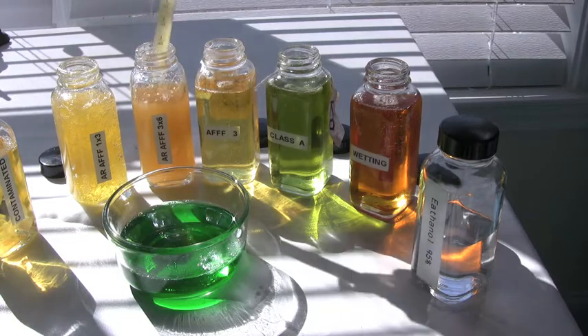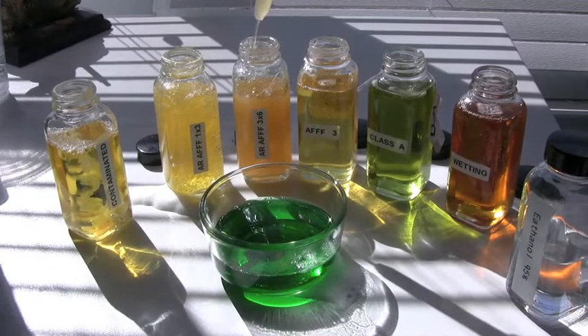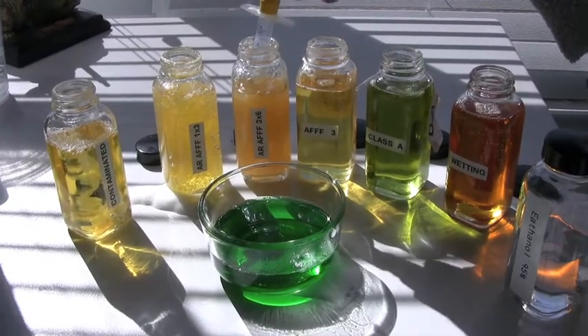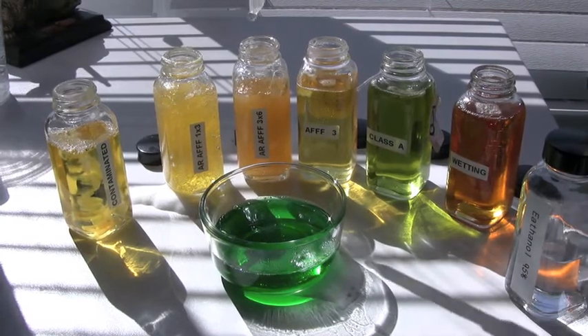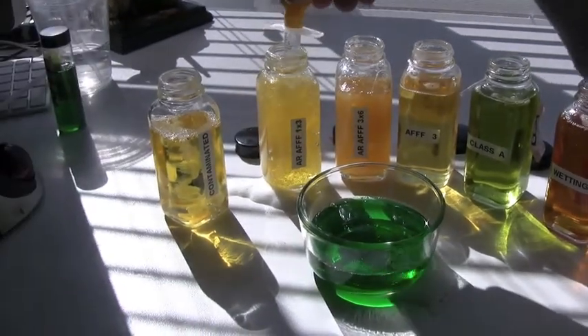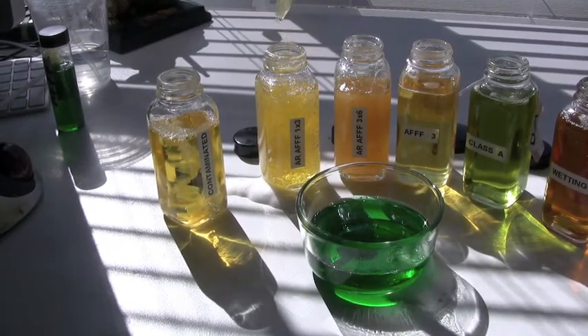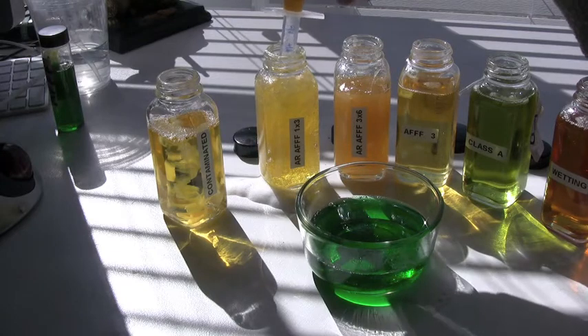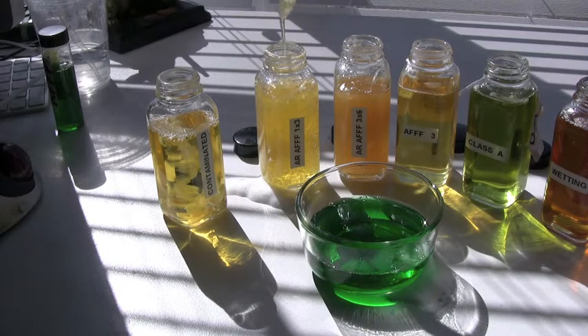I can also lift this up with a turkey baster or a medication syringe. As soon as I put a little bit of energy on it — squeezing the bulb — it discharges fairly quickly. Here's the thickest material, alcohol-resistant 1x3 universal gold. Just to prove to the naysayers that it's not too thick to proportion with a foam adductor — if I can lift it up with a turkey baster or a medication syringe, I'm good to go with a foam adductor.